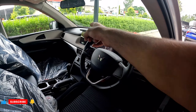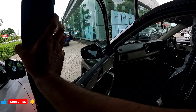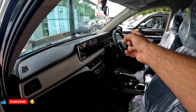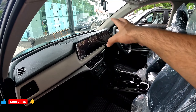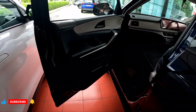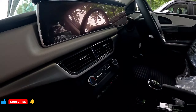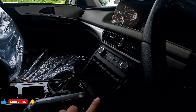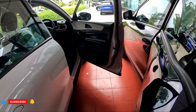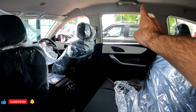Both get a dual tone dashboard, adjustable steering wheel with mounted controls, 10-inch infotainment, 10-inch digital instrument cluster, and upholstery. However, you will not get a sunroof in the AX3 variant. In AX5 you will get four drive modes, and AX5 also gets map lamps which AX3 does not have.